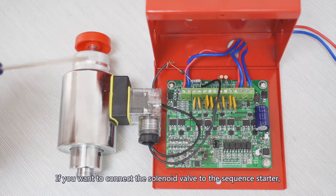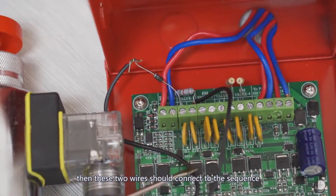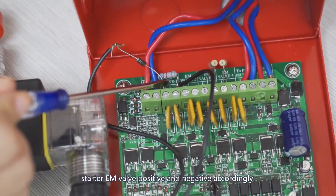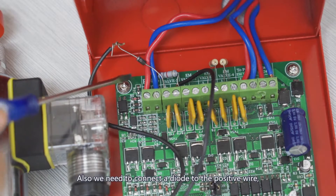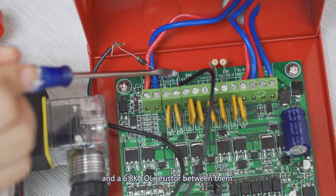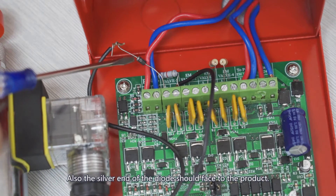If you want to connect the solenoid valve to the sequence starter, then these two wires should connect to the sequence starter EM valve positive and negative accordingly. Also, we need to connect a diode to the positive wire and a 6.8K EOL resistor between them. The silver end of the diode should face toward the product.